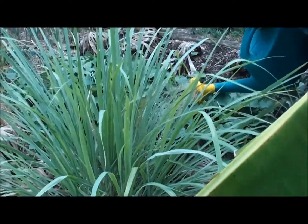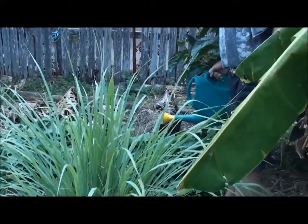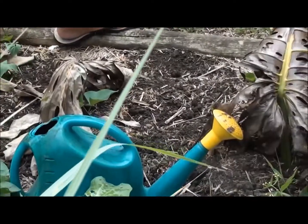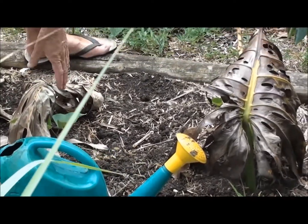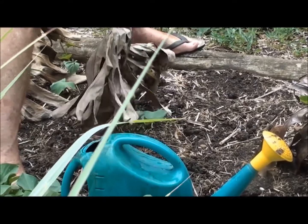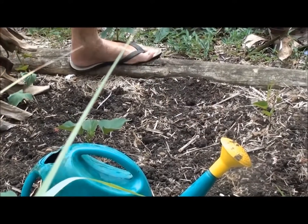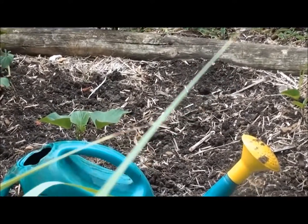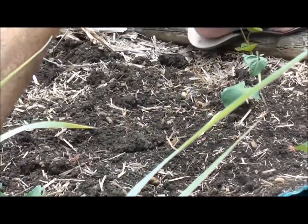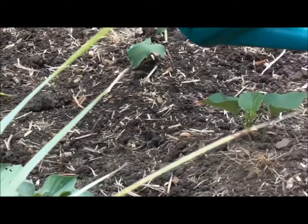What you do with your liquid fertilizer is just give everything a good drink with it. Because of the hot weather we've got, I'm putting some fresh sweet potato runners in, but I put a monstera leaf over it to shade it until it gets established. Now that they're established, I can take the leaves away and give them a drink as well.